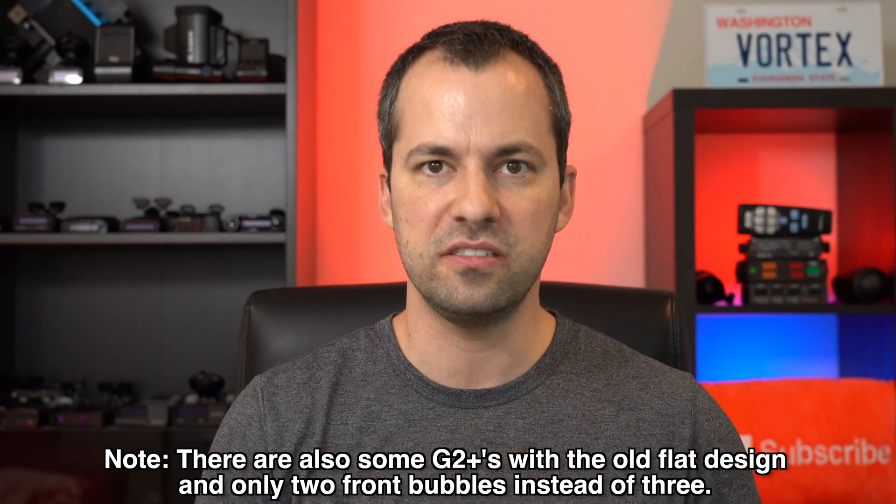Another nice benefit of the Gen 2 Pluses is they're also slightly more sensitive, which can be helpful for not only detecting the laser gun but also giving you a little bit more coverage and surface area protection on the front or rear of your vehicle. So the Gen 2 Pluses are now the heads to get.